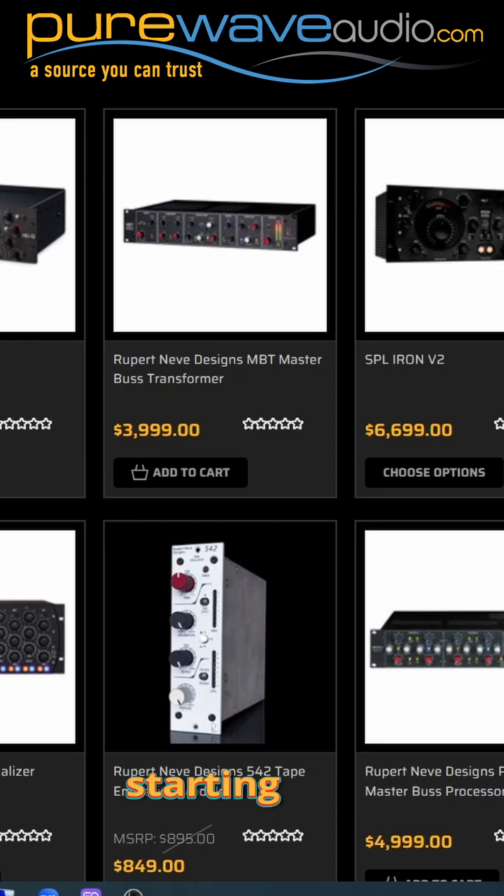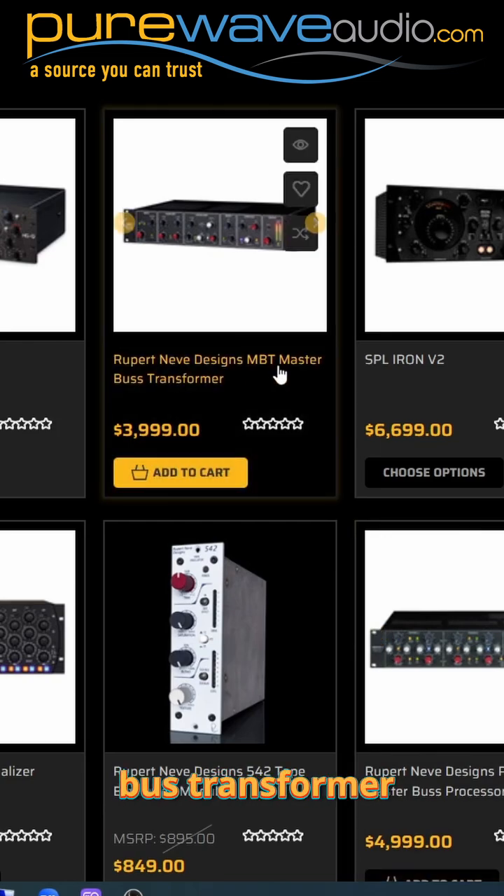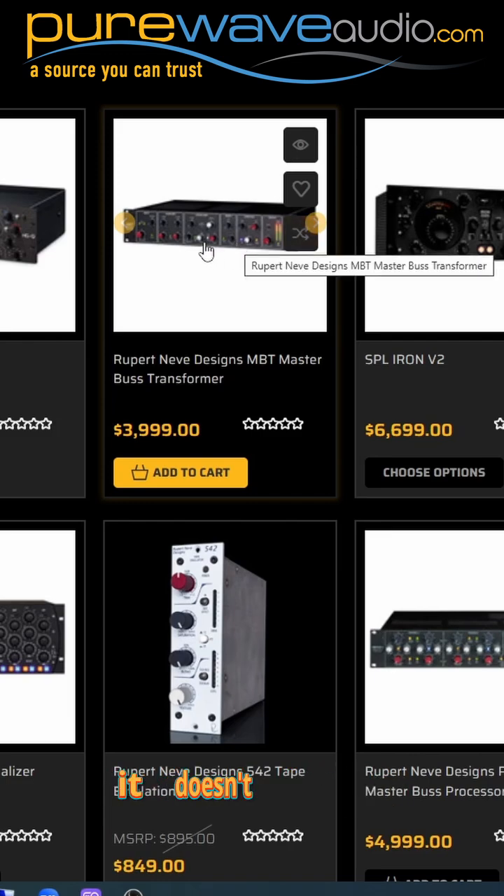Now we're starting to get into some of the more interesting things. We have the Master Bus Transformer, which is kind of a channel strip for mastering, but it doesn't have a mic pre in it.